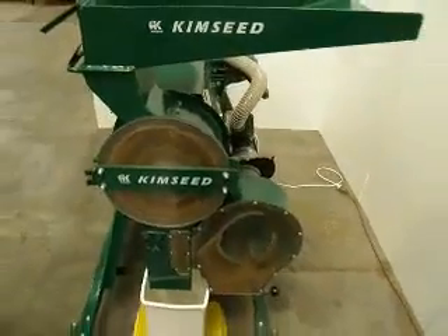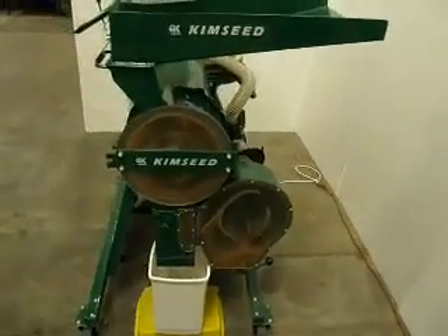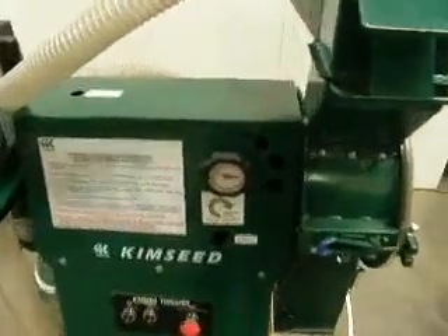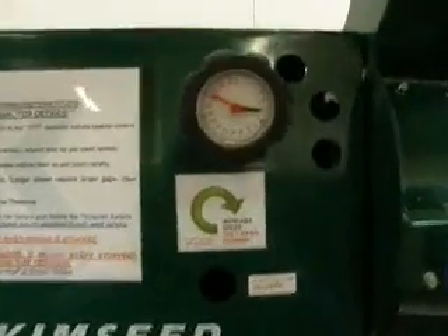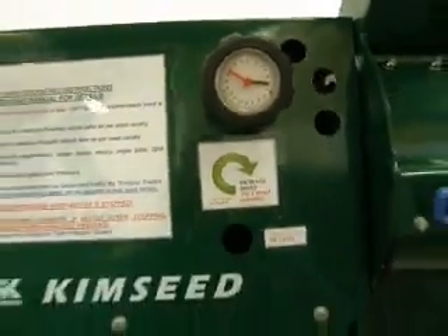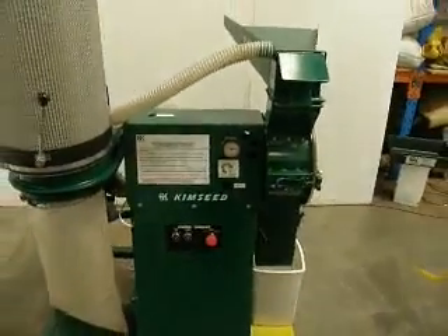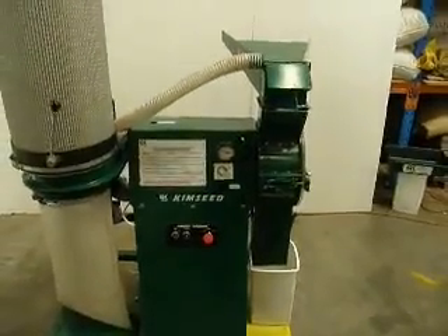The Kimseed Multi Seed Thresher can operate between 200 and 1000 RPM due to the direct variable speed drive, which allows you to change the speed of the threshing during operation without changing any belts. This new system improves efficiency and greatly reduces maintenance and downtime. It is recommended not to adjust the speed when the motor is not operational.